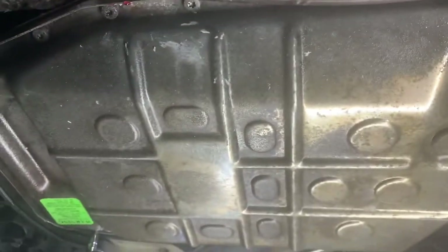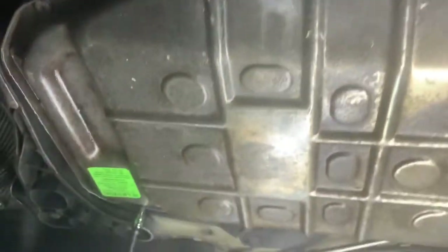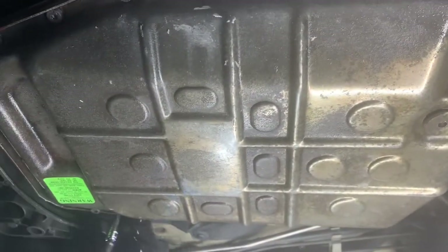We are going to open all these torque screws — there are about 22 of them. Once we unscrew them, we're going to drop the pan and show you what to do next.